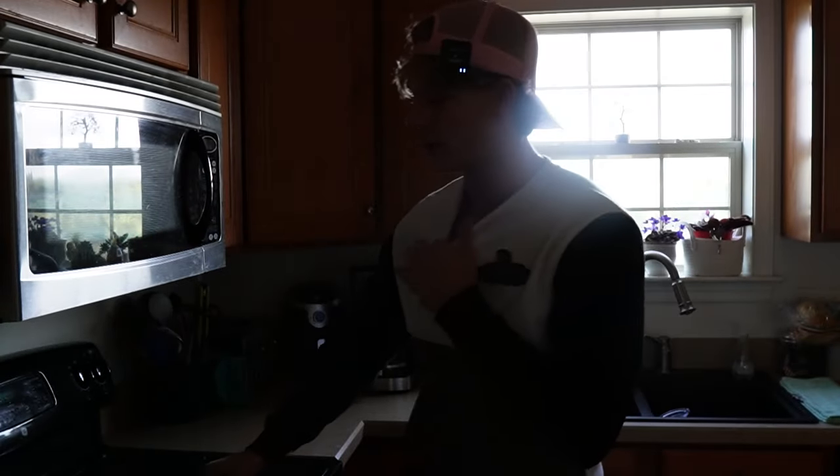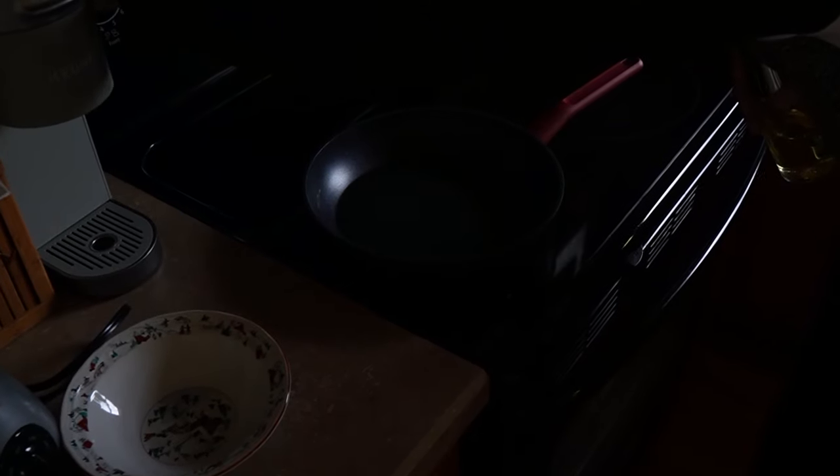We start with a pan, put it on the stove, turn it up to halfway, and just put a little bit of oil on there — you don't want too much. Wait about four minutes. Once your oil is hot, get a nice salmon.